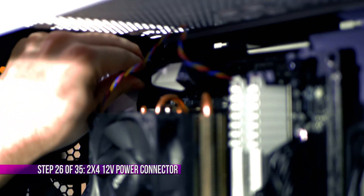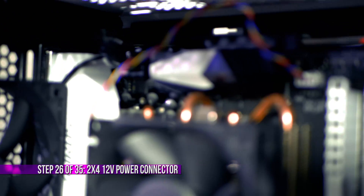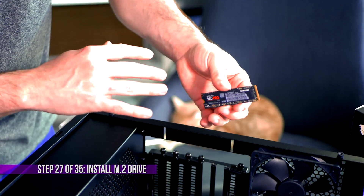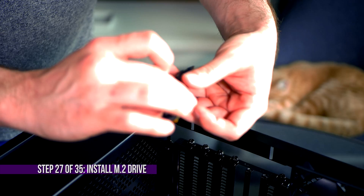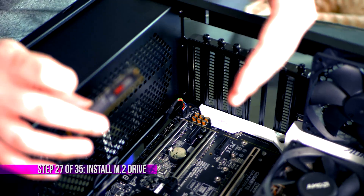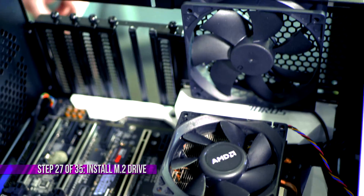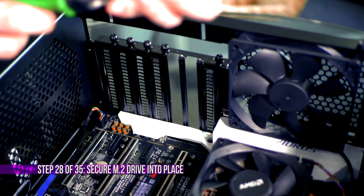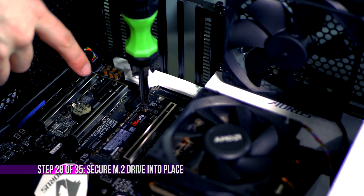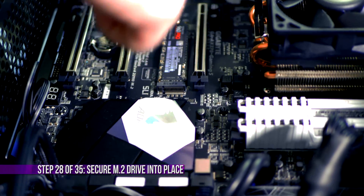Up here at the top left is an 8-pin connector — two little 4-pins — that provides CPU power. With the motherboard powered, let's go ahead and install the M.2 NVMe SSD. This is the Samsung 960 Pro with 512GB of storage — the only storage device I'm using in this build. Installation is simple: there's an empty M.2 slot right there on the board. Insert it and push in until it snaps into place, then secure it with a tiny screw that goes into the opening on the end of the drive.